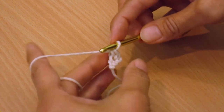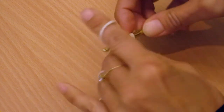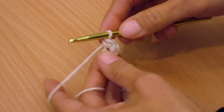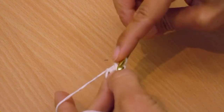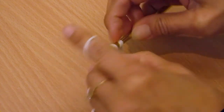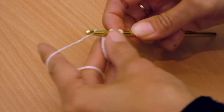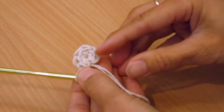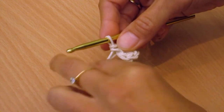In the workshop we did six singles in that first loop, so let's do that again. In through that loop, yarn over, pull through, yarn over, pull through two loops — there's your single. They make little V's so you can count them. I'll quickly make three more because it's actually the start of the bag. Let me count the stitches: one, two, three, four, five, six — that's six.